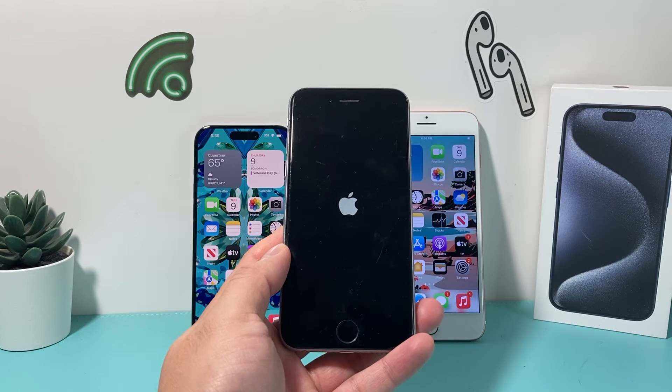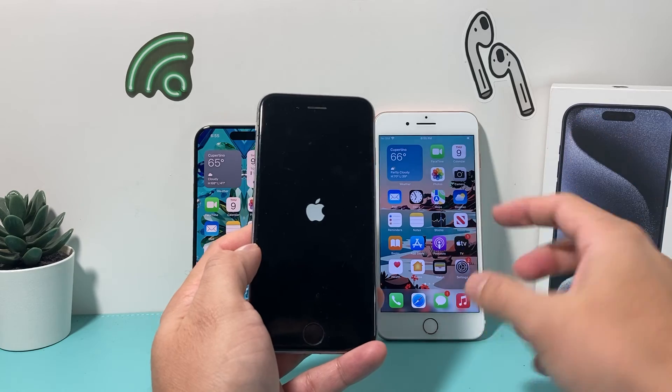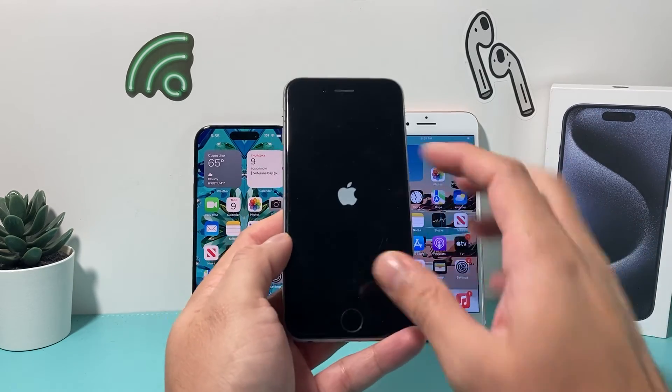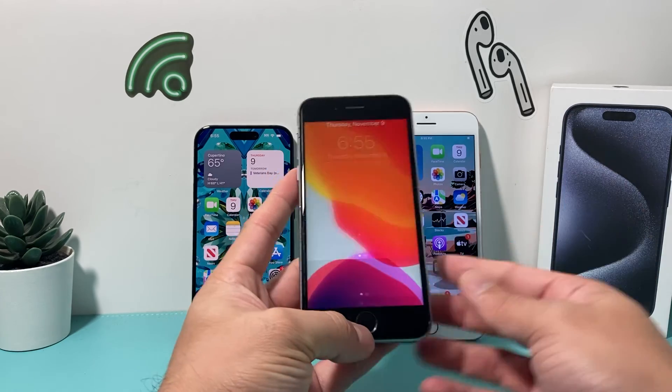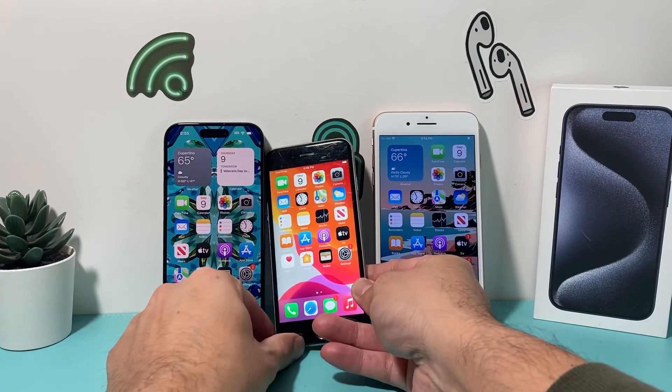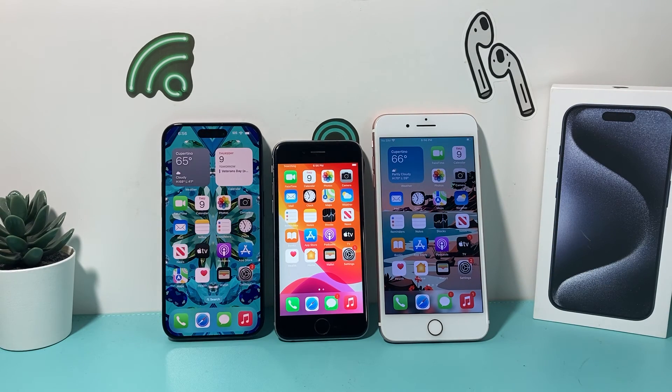Remember: with iPhone 8 and above, make sure you press volume up and volume down quickly, then hold the side button. For the iPhone 7, it's the volume down and power button together. For the 6S, just the home button and the power button. That's how you restart any iPhone if you need to do a quick restart without touching the screen. I hope this video was helpful — please like and subscribe. Thanks for watching, guys, see you next time.